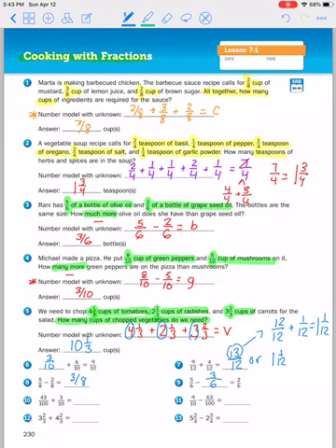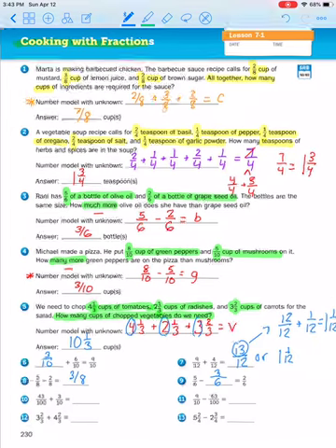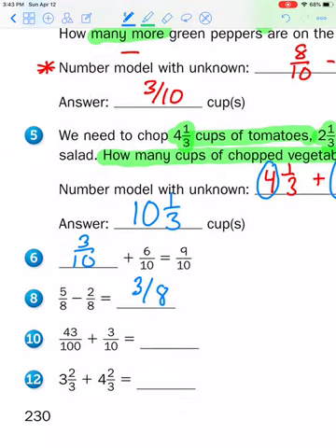Number ten: forty-three hundredths plus three tenths. My denominators are not the same. We need to change three tenths — if we multiply by ten this becomes a hundred and this becomes thirty. So forty-three hundredths plus thirty hundredths equals seventy-three hundredths.